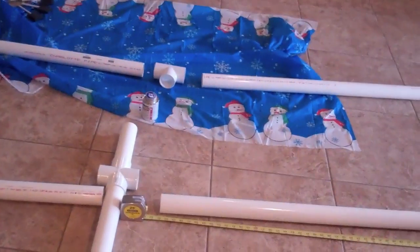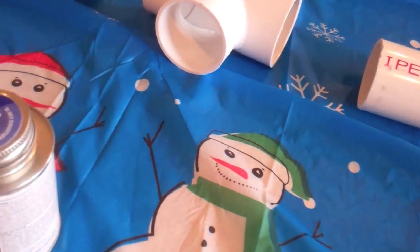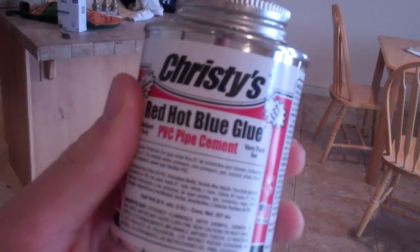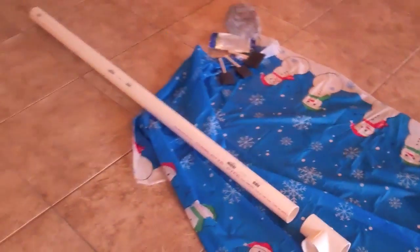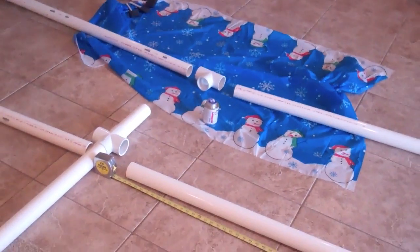I've got some glue that we're going to put it together with momentarily. This is the Red Hot glue — it's Christie's brand, a PVC pipe cement. Pick that up at Lowe's. You can also get all the piping at a place like Lowe's, Home Depot, or any place that sells PVC.